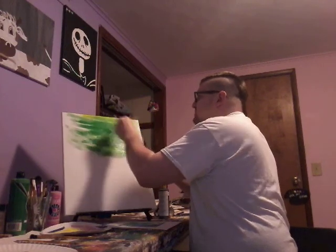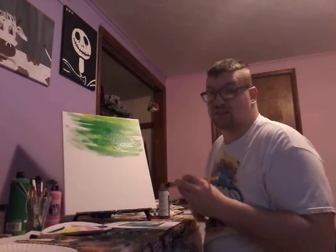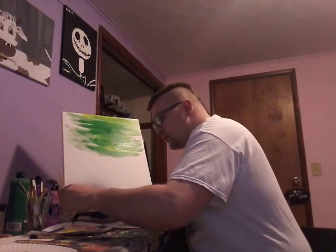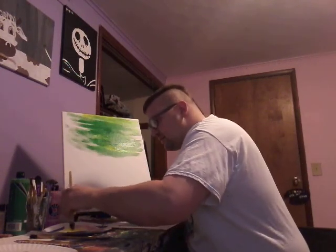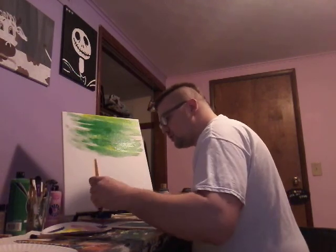Oh white, guys — this is so cool. This just doesn't look like a cool painting with white. Let's go back to this part and add a little bit of blue, just right there, just a little bit of blue.